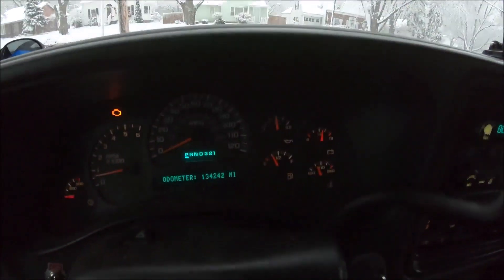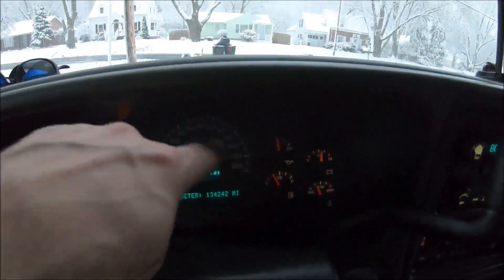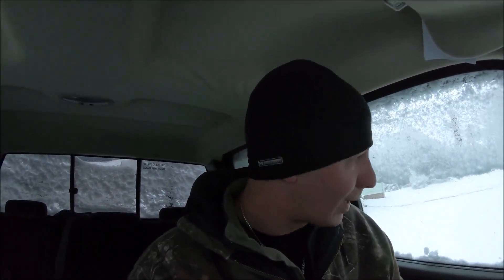I need to go get gas because I'm at like a quarter of a tank, so I'm gonna go fill this sucker up and then come back. I'll probably throw the plow on, and if we get up to three inches in the driveways, I'll go and plow this. But till then it's not required.